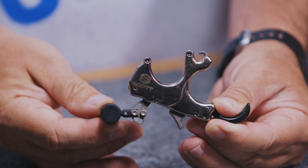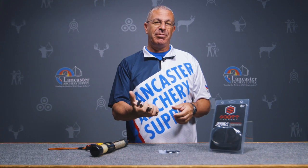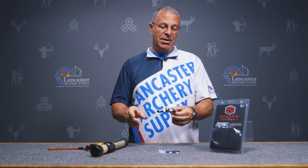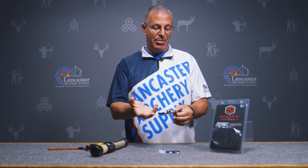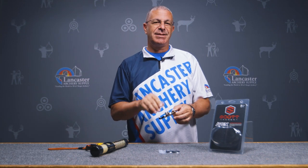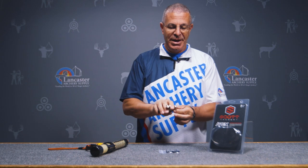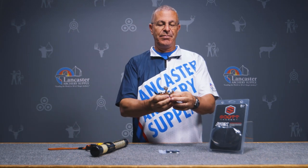It is a brass release but it's nickel plated, so you get the benefits of that heft of the brass — it feels good in your hand — and then the nickel plating is going to protect the brass. Sometimes when it gets really hot and humid the brass can get gummy, so that nickel plating protects you from that. That's a real nice feature.